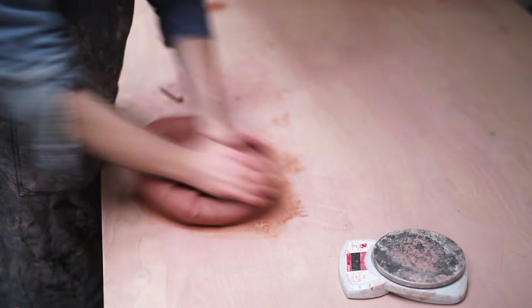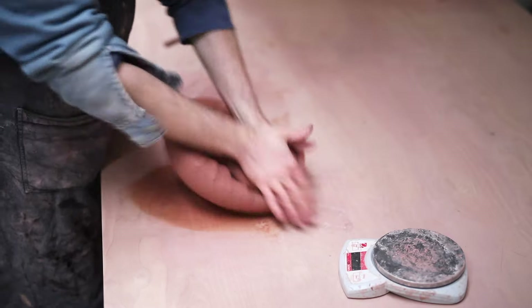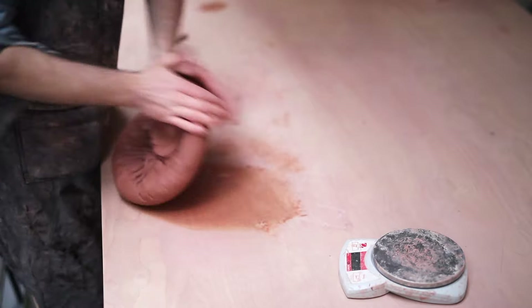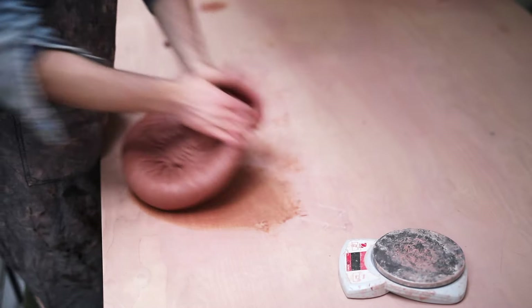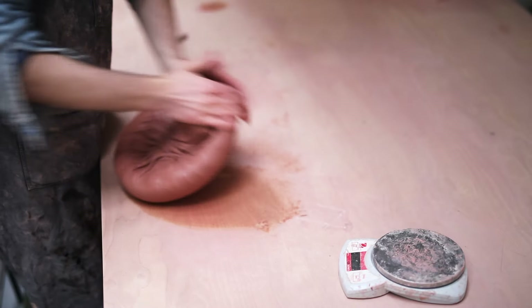Ideally, when throwing on the potter's wheel, you want a clay that's absolutely homogenous and even. If it isn't, you'll find these air pockets and inconsistencies in clay texture can cause issues later on when you're throwing the clay. In the future, I plan on getting a pug mill to do this process for me, but at the moment I can get by pretty well without one.